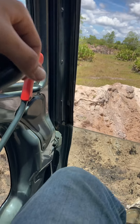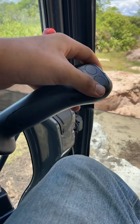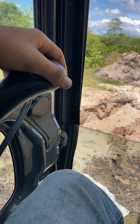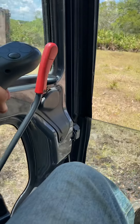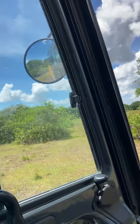Oh shoot — it's flashing low fuel at me. Okay, let's shut it down. I'll put it here.